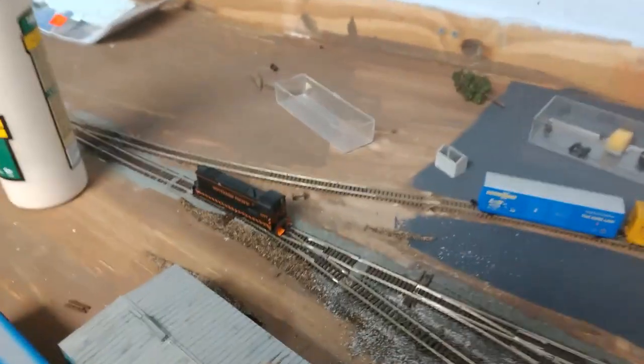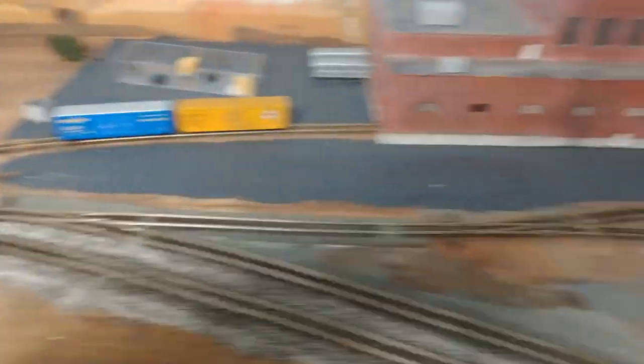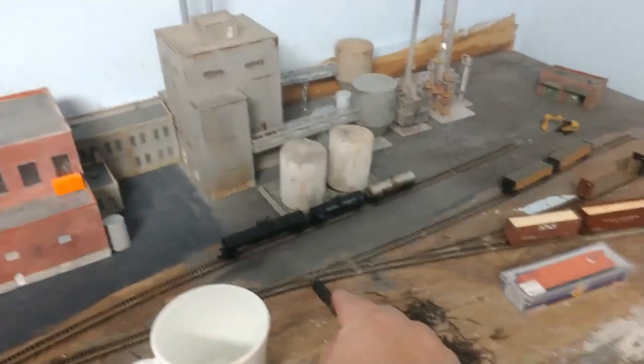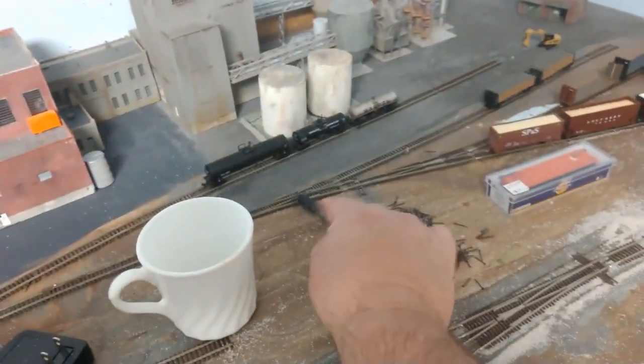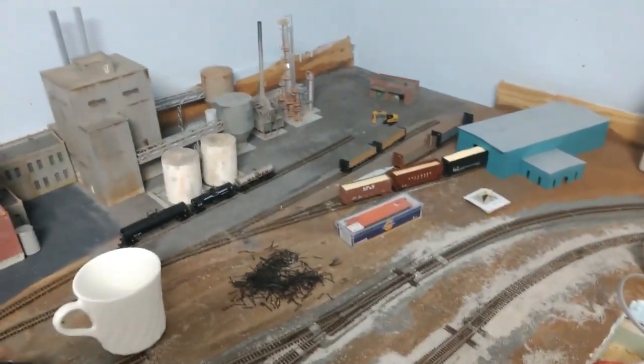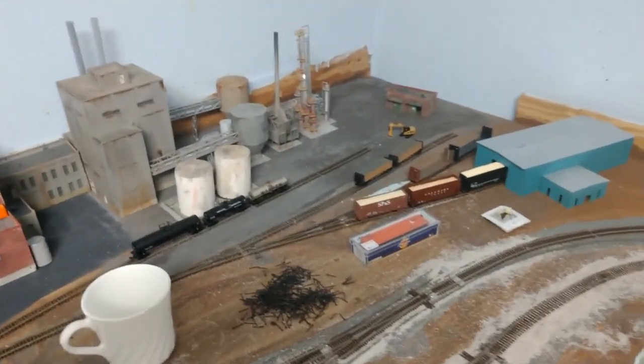I cleaned track and did some switching ops — I've swapped these around playing with them, pulled some cars in and out over there. I have an issue right here with this little turnout — I had to take it off because my pilot was catching on this guard right here, so I had to file it down a little bit. Same thing with that other turnout over there — one of the points was doing something similar.